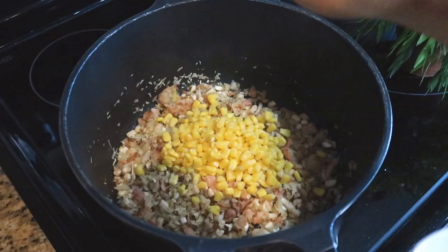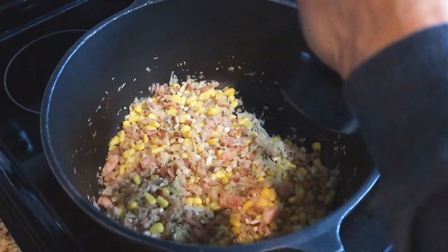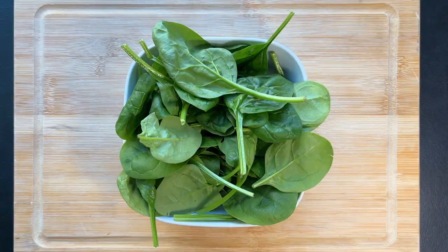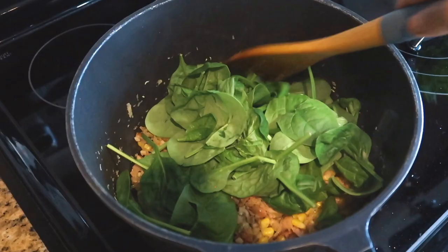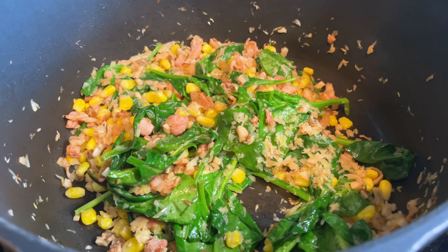Add one cup of fresh or frozen corn. Season with salt and black pepper. Add two cups of baby spinach and stir for about a minute. Remove from the heat and let the stuffing cool at room temperature.